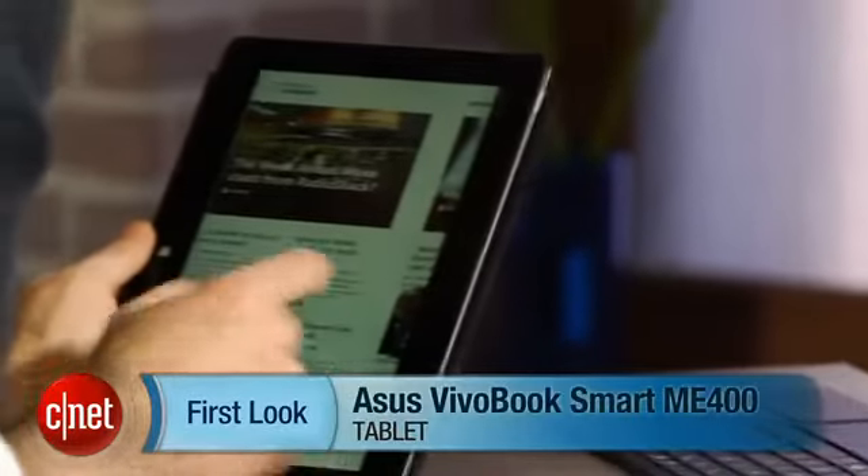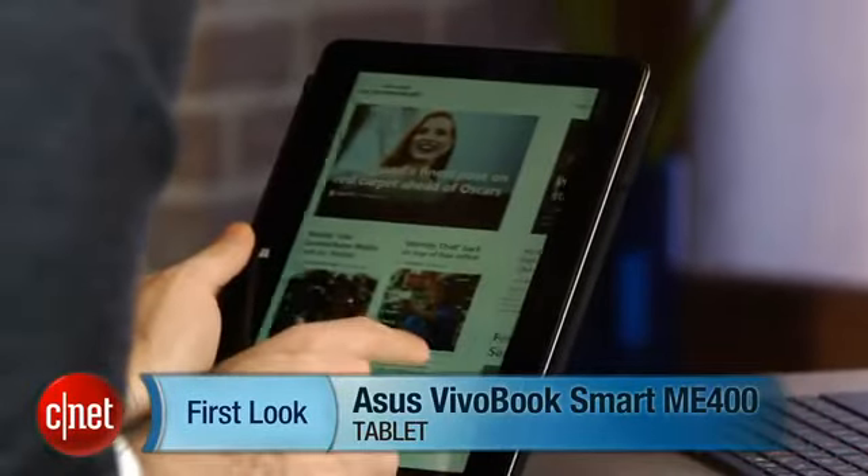This is more of a secondary or travel system. I'm Dan Ackerman, and that is the ASUS VivoTab ME400.